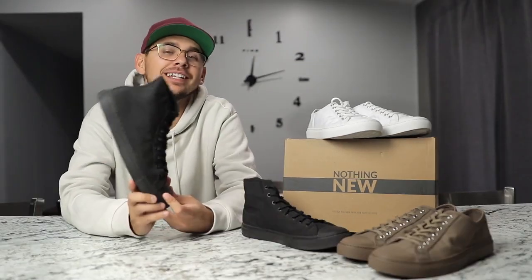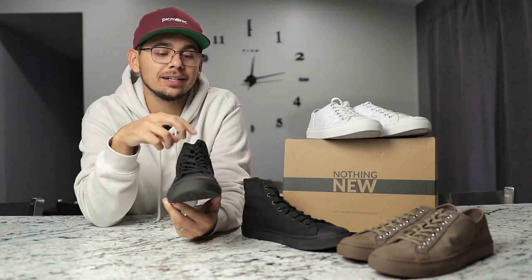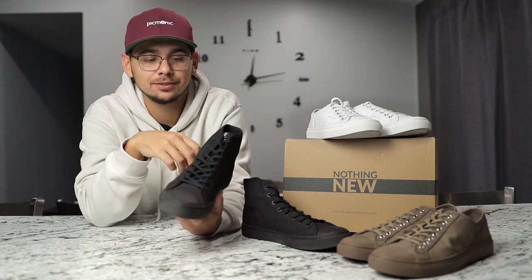I wore this pair actually last weekend to a wedding and I was on my feet outside all day and they held up great. I'm surprised that the bride didn't actually get upset with me for stealing her thunder, because these shoes are sweet.